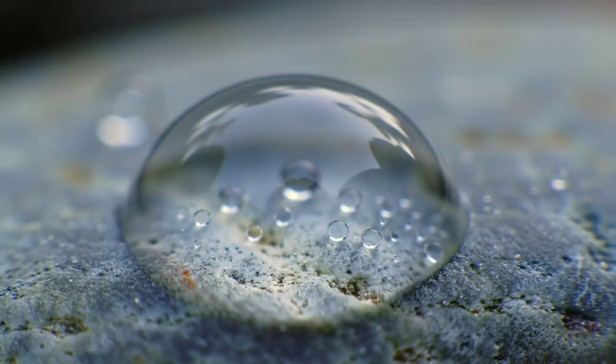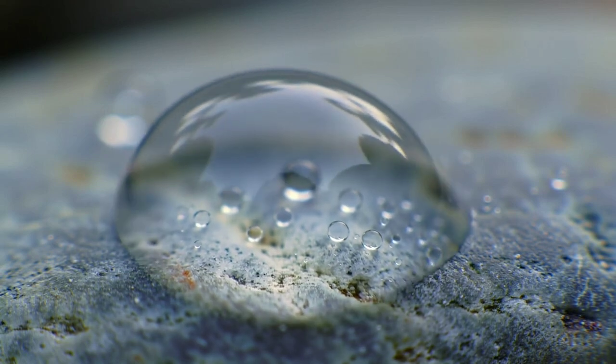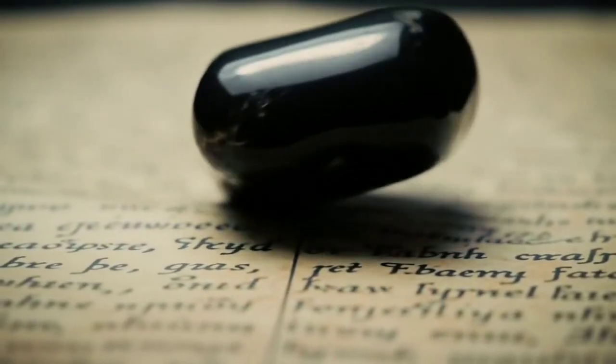Try the water drop test. Place a small drop of water on the stone's surface. On a real diamond, the water will remain in a round bead and won't spread — that's due to the stone's low surface energy. If the water flattens out, the surface isn't behaving like a diamond.